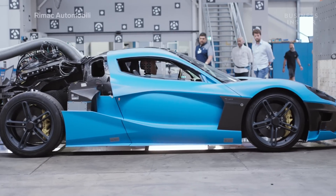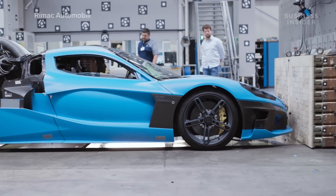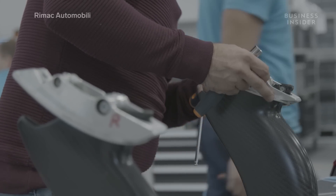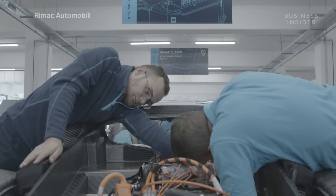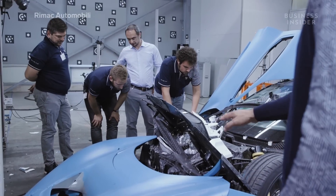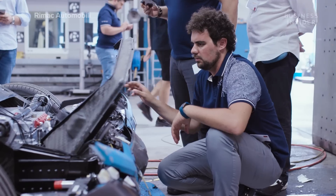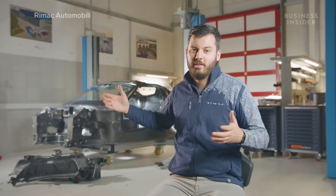So you might think that the crash test cars cost a lot less. Well, actually, as they are prototypes, there are lots of parts made in a way that are not production spec — with special tooling, 3D printing, and so on. It's actually more expensive to crash those cars and replace the parts over and over again, meaning each crashed car costs actually more than $2 million.